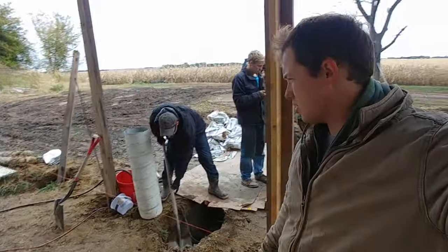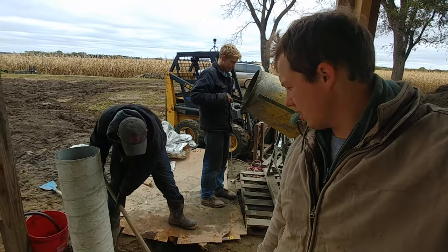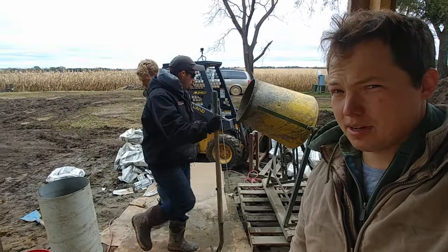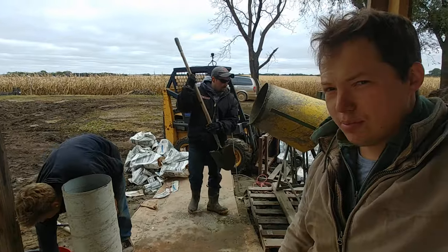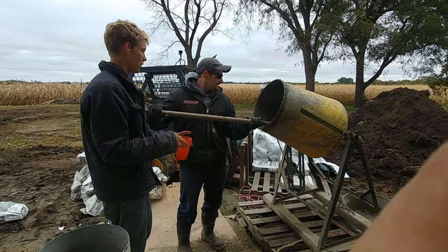Hey, my name is Ben. Thanks for stopping by. I've got my brother and my brother-in-law here, which is wonderful. They're very skillful at mixing cement and stuff. Reuben is quite skillful at this — he's got lots of experience with this particular mixer.